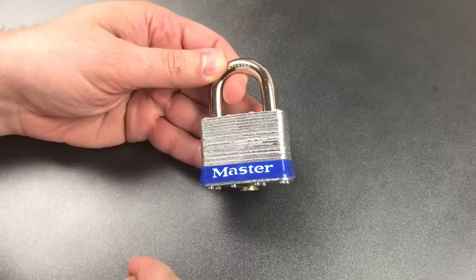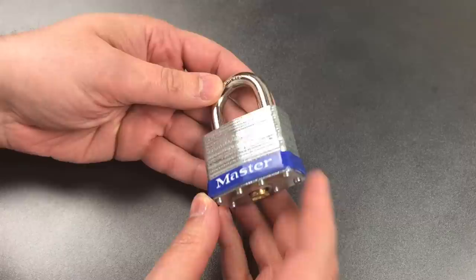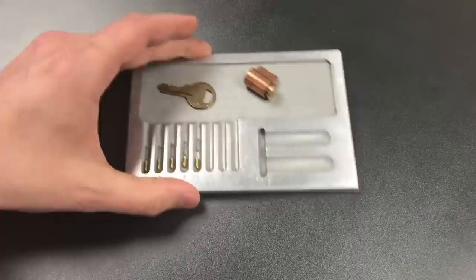We actually have to key this up before we use it. However, unlike most other re-keyable locks where you can take it apart and remove the core, this has a laminated and riveted construction which can't be taken apart non-destructively. So I'm going to show you how we can key this up without opening the lock, on the mechanism that I took out of another one of these that I just tore apart.